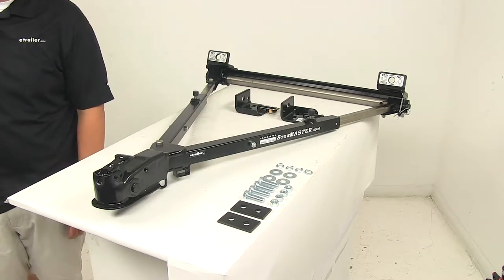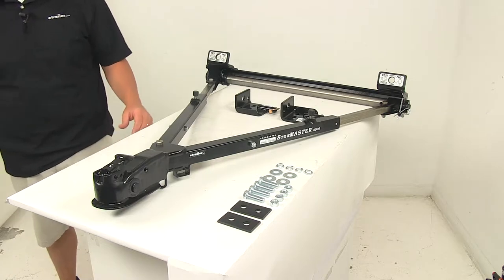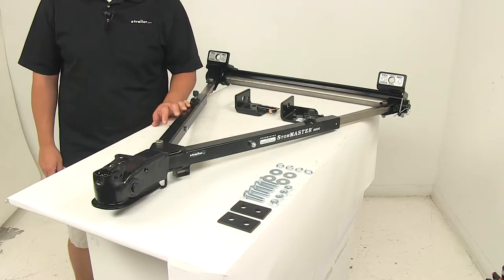Today we're going to be taking a look at the Roadmaster Stowmaster Tow Bar. This tow bar lets you tow your vehicle safely and securely behind your motorhome.